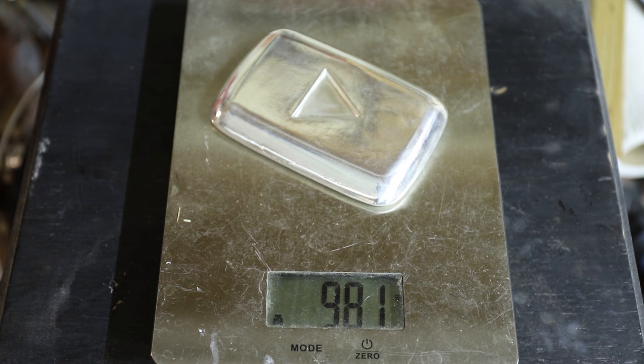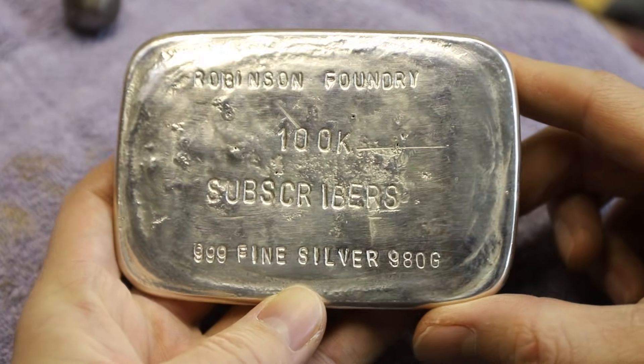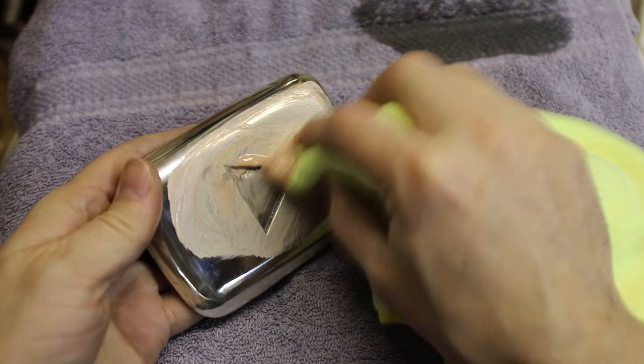After I removed the silver sprouts and bubbles, it ended up weighing 980 grams. I polished the play button one last time with some semi-chrome metal polish on a microfiber cloth, and this thing was done.